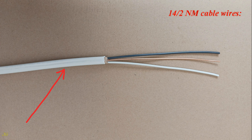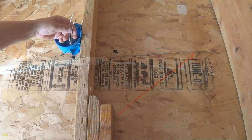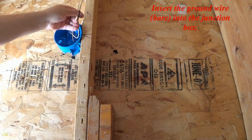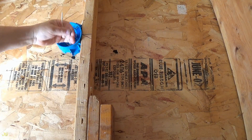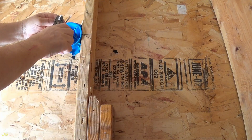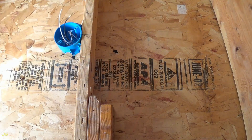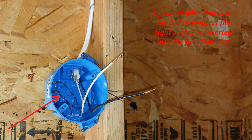14-2 NM cable wires: white neutral wire, bare ground wire, black hot wire. Insert the ground wire bare into the junction box. Strip the ends of the wires about one half inch. A ground wire that is not needed to connect the light socket is inserted into the junction box.